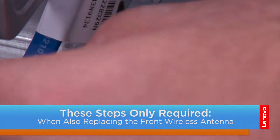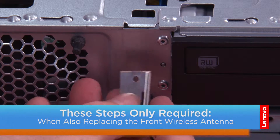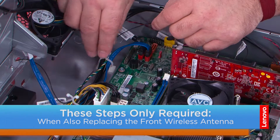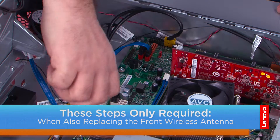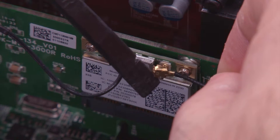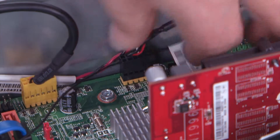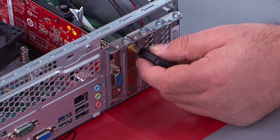Feed the front antenna cable through the hole in the front of the chassis. Secure the antenna to the chassis with the adhesive backing. Place the antenna cable into the cable guides and twist to lock the cable in place. Connect the antenna cable to the wireless LAN card. Connect the cable to the system board. Connect the Bluetooth cable to the system board, then connect it to the wireless LAN card.